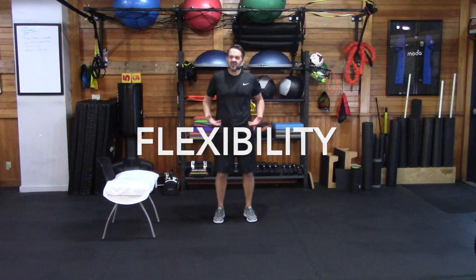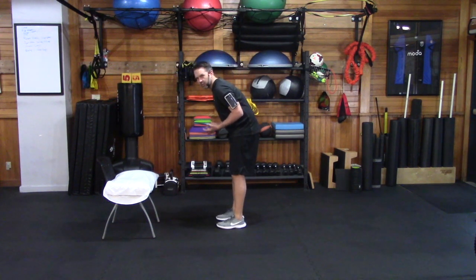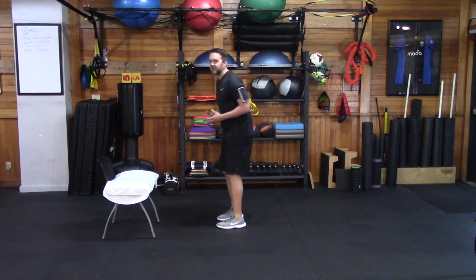Today we're going to be talking about flexibility. Stiffness and tightness is something that a lot of people deal with when it comes to Parkinson's disease. One specific area that most people deal with is the hip flexors — the muscles that come right over top of our hips and tend to contribute to a more stooped posture when standing. We're going to show you a very simple stretch that anybody can do at home with some very general equipment like a chair and a pillow.